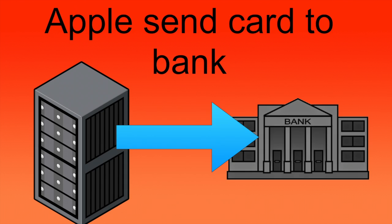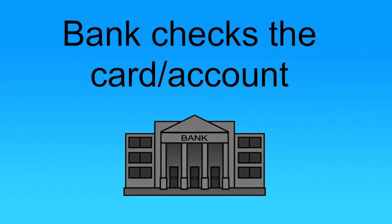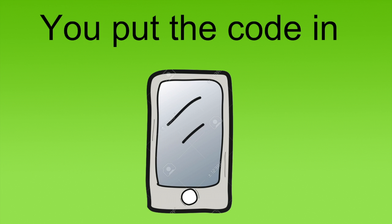Otherwise, it continues on by encrypting those numbers again and sending them off to the issuing bank. It also sends a message back to your phone saying the card is pending, so the card will appear in the Wallet app, but you can't use it yet. Back at the bank, that number is checked against their records, and if it's all good, they send the verification for your Apple Pay setup. This is usually a code sent to your phone through SMS. Back on your phone, you put this code in and move on to the next step — actually setting up the virtual card on your phone.